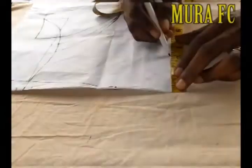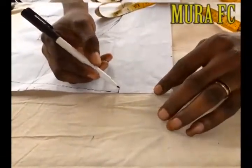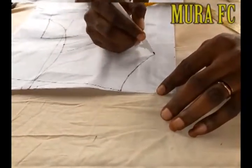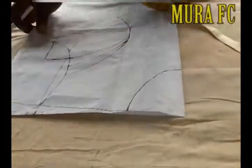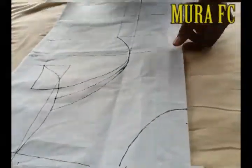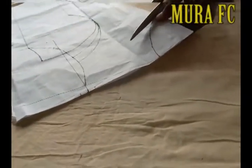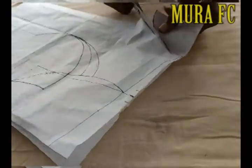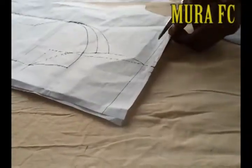For the neck, I came down by three inches — you can make it three and a half or four inches. I'm using four inches. You can also leave the neck uncut and only cut it after you've sewn everything together. We're going to cut everything now — just look at the way I'm cutting the pattern.